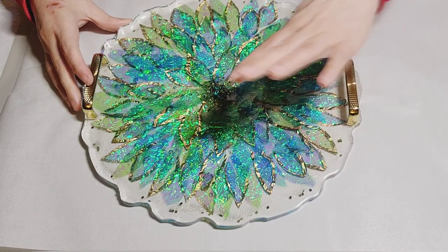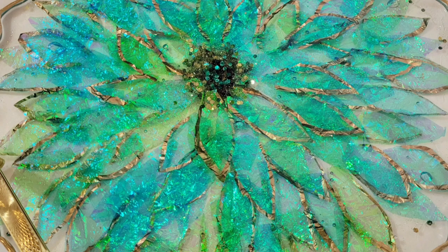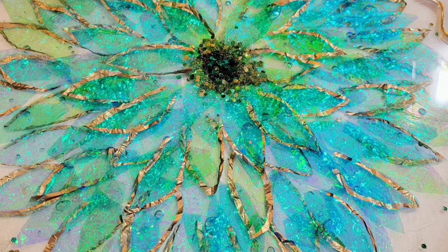And I'm going to trim the edges with some gold leaf. Thanks for watching — hope you enjoyed the video. Please like, share and subscribe, and I will see you guys again next time. Take care now.